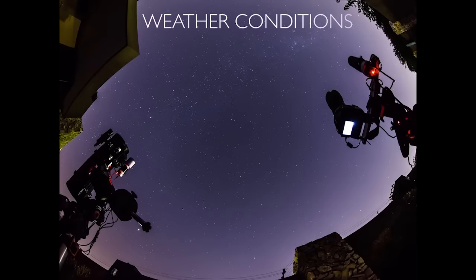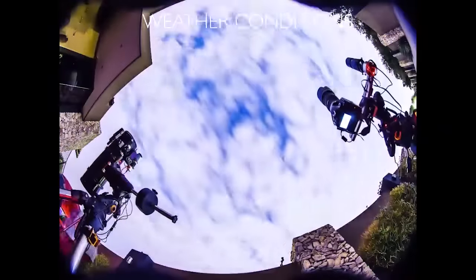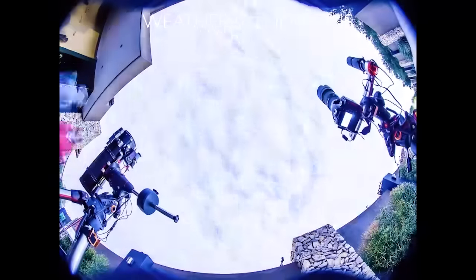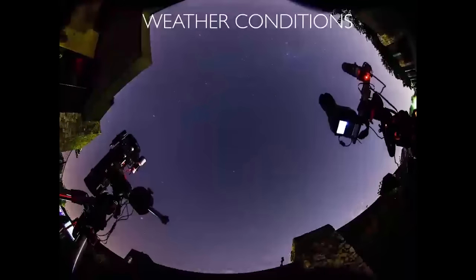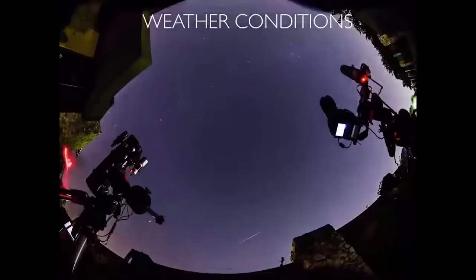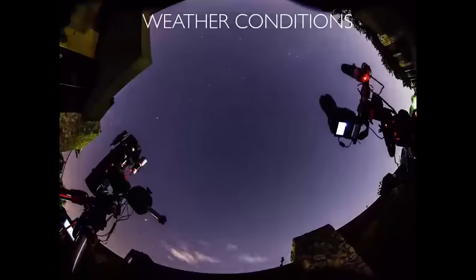As with anything, if you want to shoot the sky you're dependent on weather conditions. If you're planning a big shoot, make sure you're aware of whether it's going to be cloudy — with clouds you're not going to see anything. Other weather conditions are location dependent: you need to worry about dust and moisture in the atmosphere, because the more dust and dirt there is, the less you're going to see. For the perfect shot, the best place to go is a dry, clean, dark place.